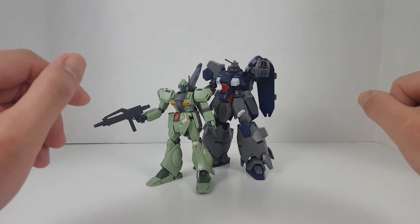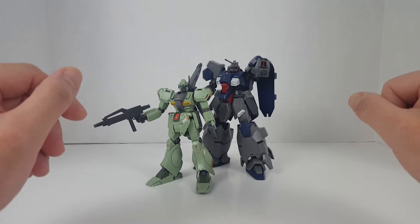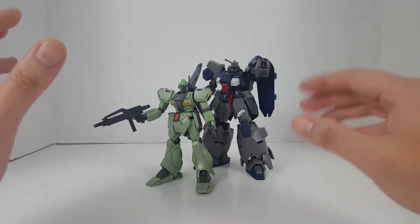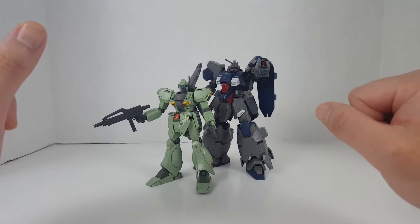Hello guys, this is SpicyBell and welcome back to another episode of Gunpla Re-Review. Today we'll be looking at more Federation grunt suits — these guys are a little bit more advanced, toward the mid to late Universal Century.